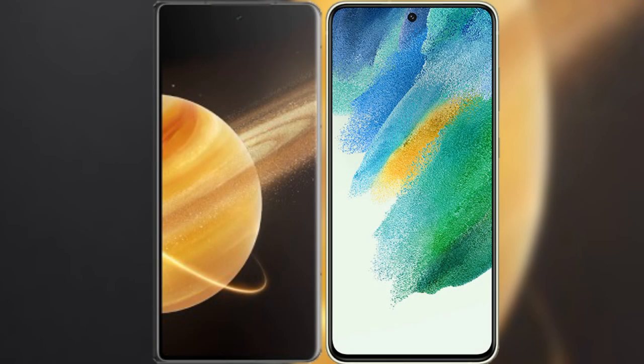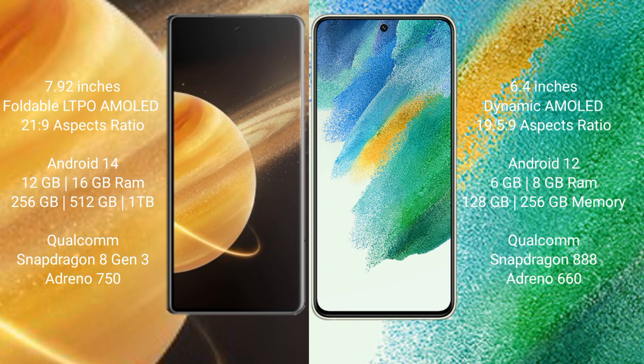I will compare the new Honor Magic V3 with Samsung Galaxy S21 FE. Honor Magic V3 comes with a 7.92-inch foldable LTPO AMOLED display and screen resolution 2160x1980. Samsung Galaxy S21 FE has a 6.4-inch dynamic AMOLED display and screen resolution 1080x2340.